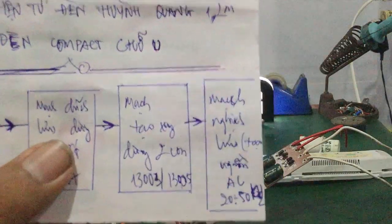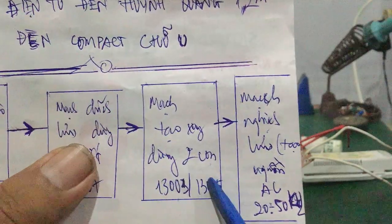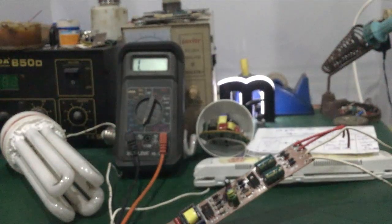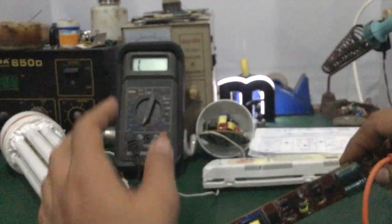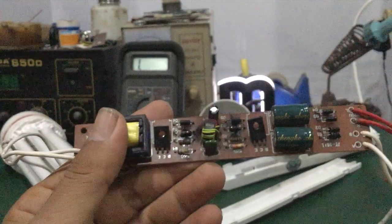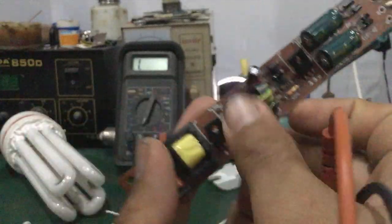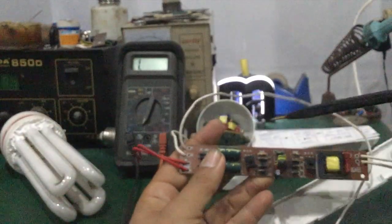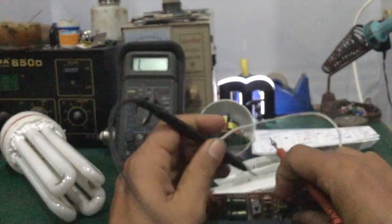Tiếp theo các bạn kiểm tra cái mạch tạo xung dùng 2 con transistor 13003 hoặc 13005. Trên đây các bạn có chân B, chân E, chân C. Các bạn kiểm tra bình thường: đặt vô chân B chân E, rồi chân C chân E. B, E, C, E. Rồi các bạn đảo chiều qua đo lại.